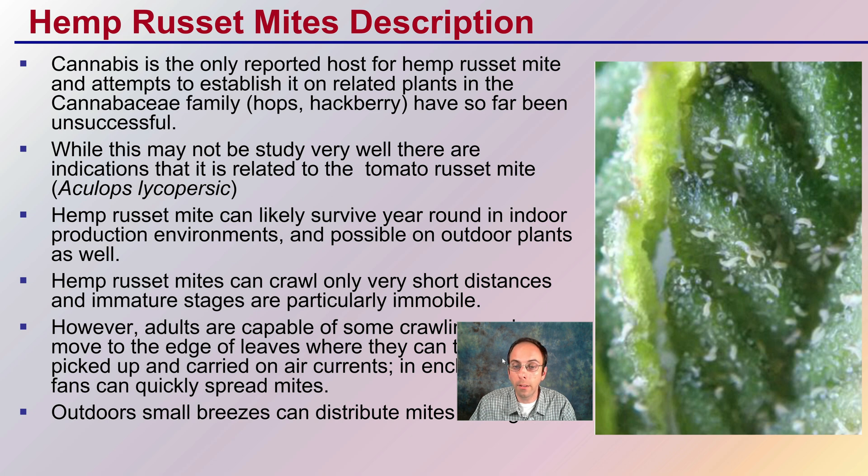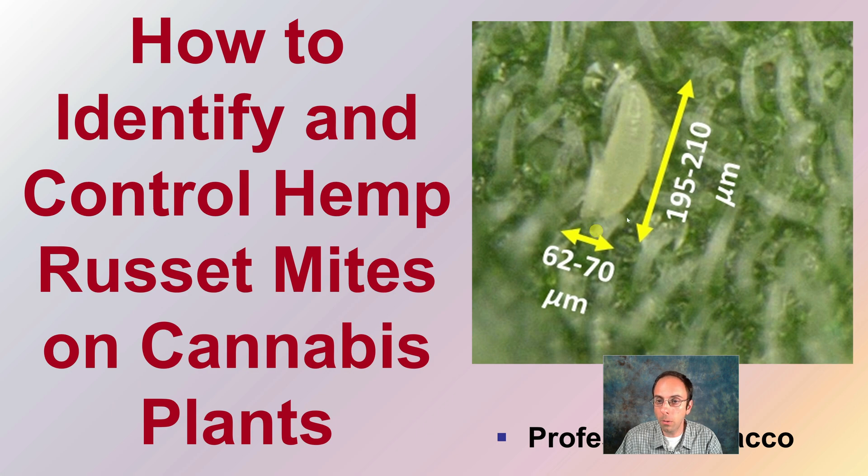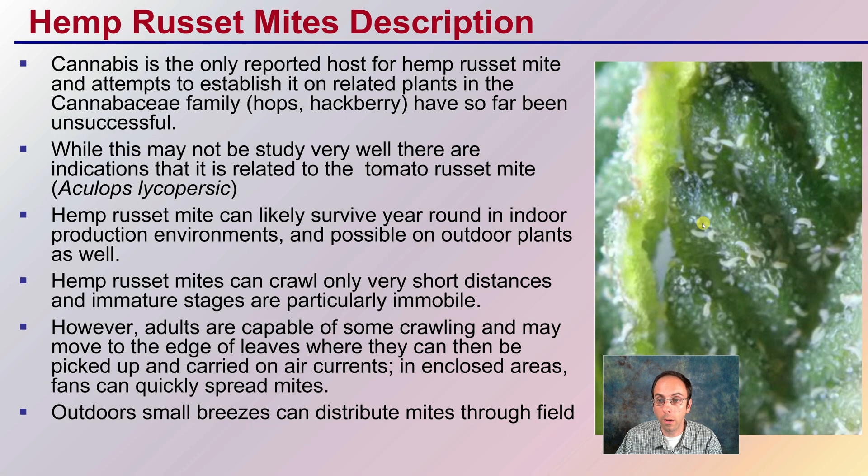First off, that general description — they are very, very small. This is evidence of one right here. We can see them right here on the leaf itself.